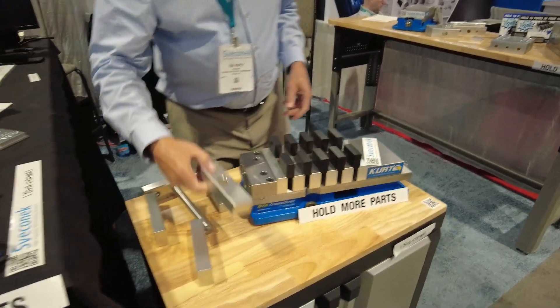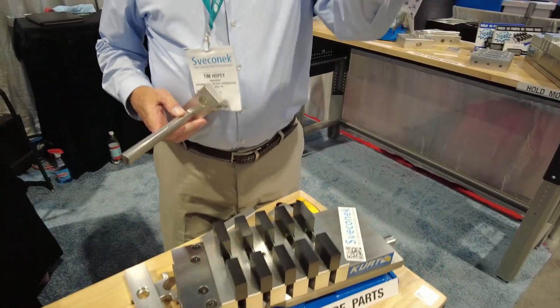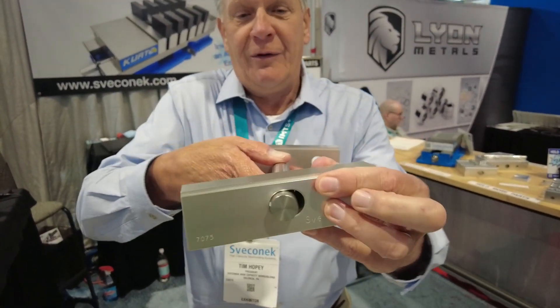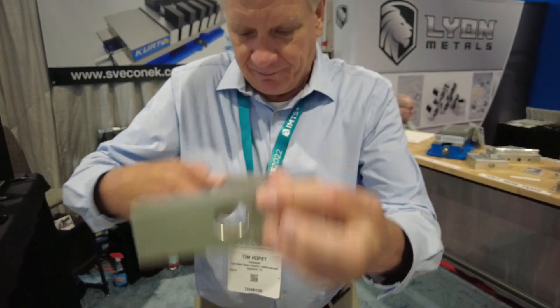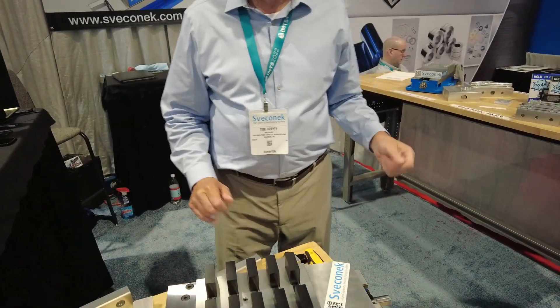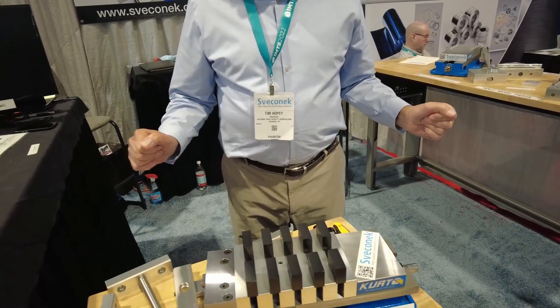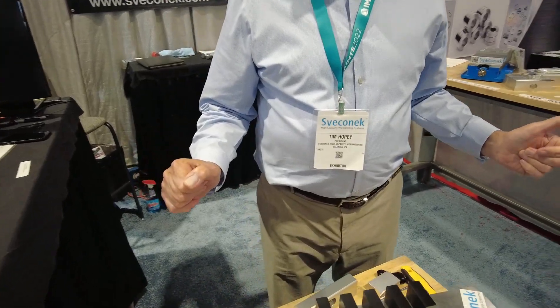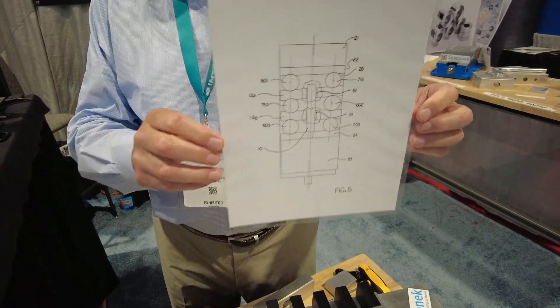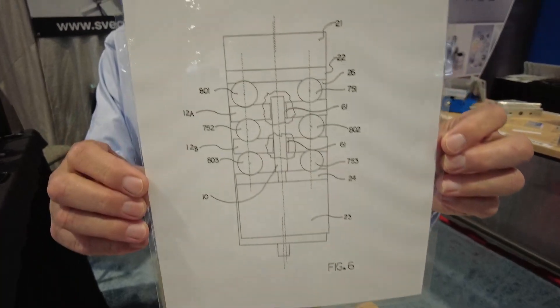For articulation, the magic is just a little slot — that's it. It allows the jaw to articulate, giving you the same left and right movement as a normal single jaw so you can accommodate parts that are slightly bigger or smaller. You won't have to worry about that.